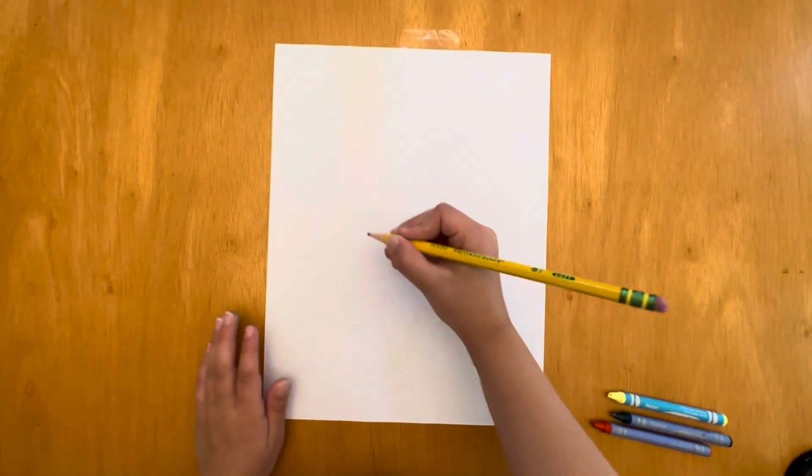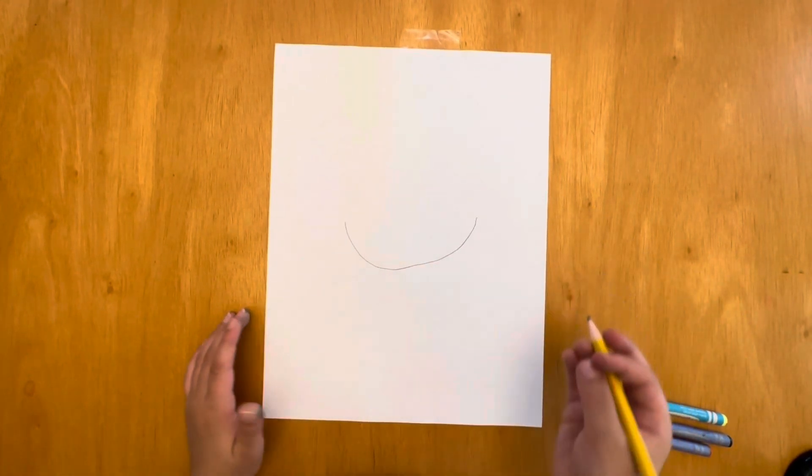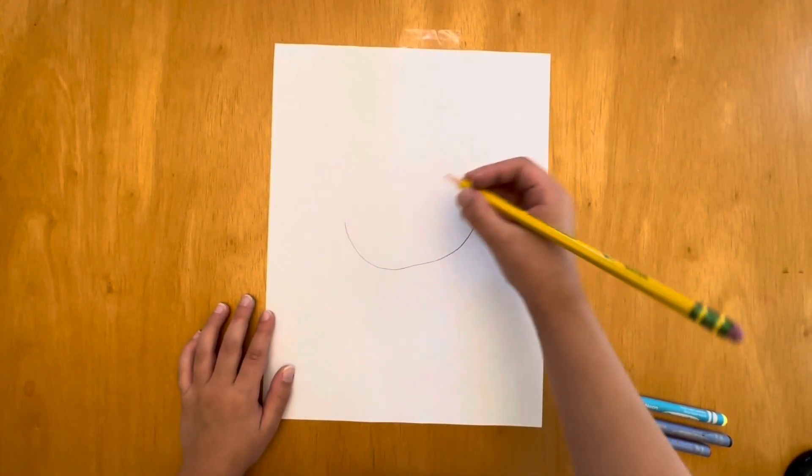Hi guys, today we're here with my brother and we're going to draw Pikachu. Okay, so first at the bottom we're gonna do a little curve — well, I did a big curve.